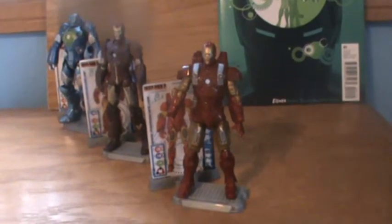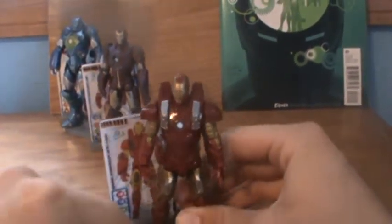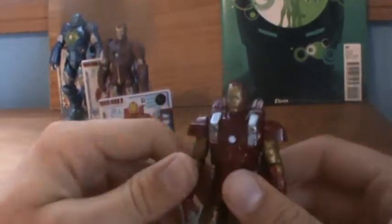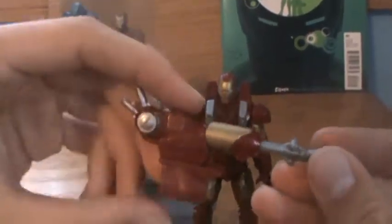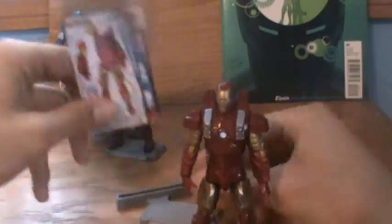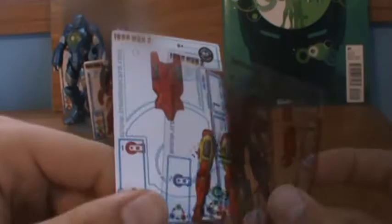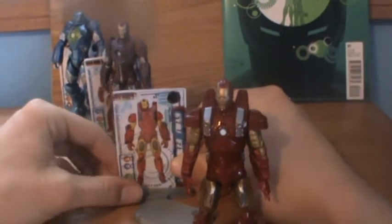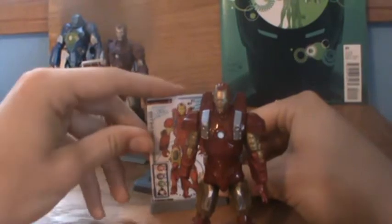Power Assault Armor looks kind of cool, but there are some flaws with the figure, and I don't see him as the most necessary one to pick up. First off, he comes with this launcher — it's color-coded to match him, it's alright. It launches a gray generic missile and it can clip onto his arm. He's also got the armor cards, which are pretty cool actually — the way they do the schematic and everything. Those can be displayed on his stand, right behind him, or you can put them on the front like this.